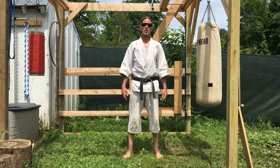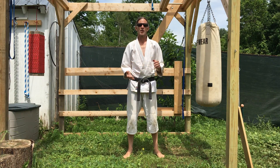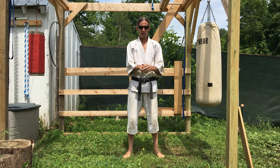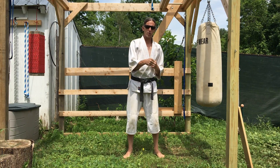Hello, I'm Sensei John Small, and today's video is about developing your striking weapons. A lot of people hurt their hands when striking, and I think there are two reasons for that: they haven't developed their weapons well, and they don't target precisely.